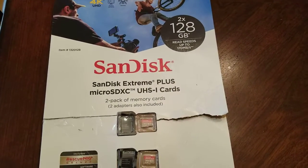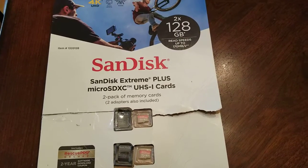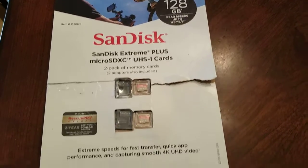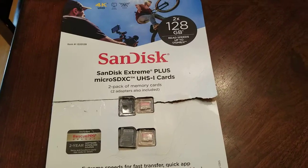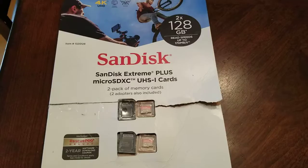I purchased this two-pack of 128GB microSD cards from Costco — really good deal. Two cards for about $44.99 I believe. So I'm going to open them and get ready for my investigation.